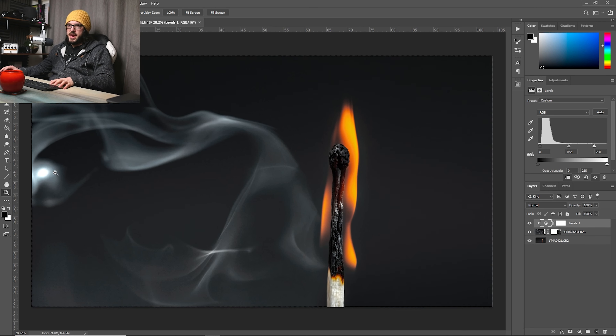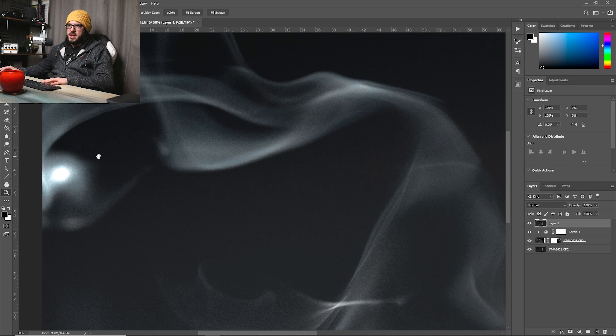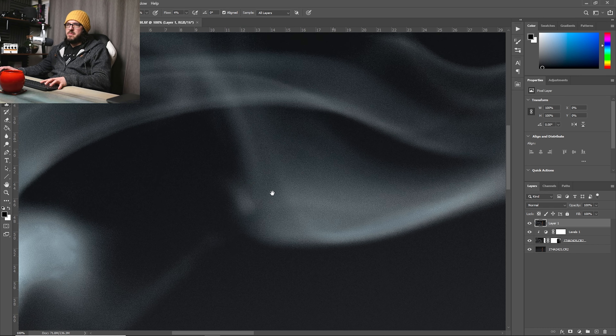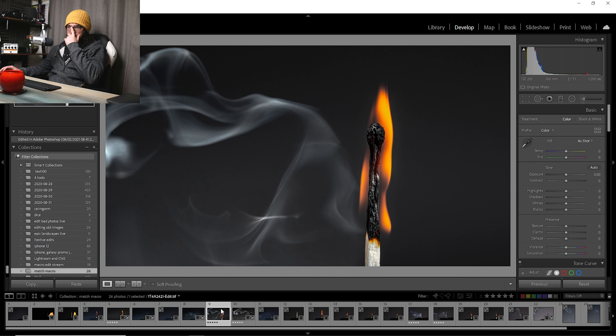You can see how easy it is to blend in that smoke using the Lighten blending mode. I'm annoyed by a little hot spot here, so I'll use the patch tool — draw a ring around it, drag it over, and tidy it up with the spot removal tool. That's basically fine. A little bit messy, but you can see where I'm going.